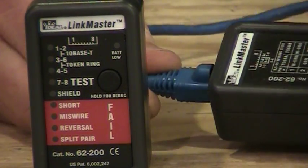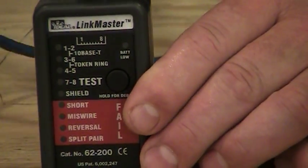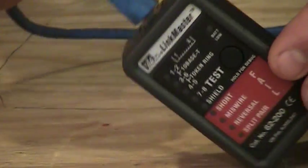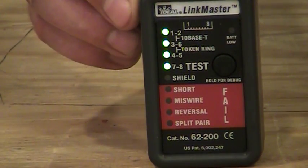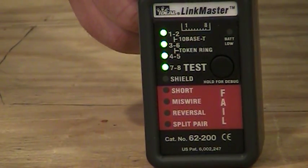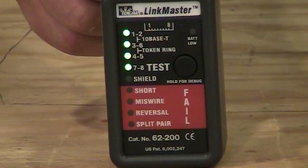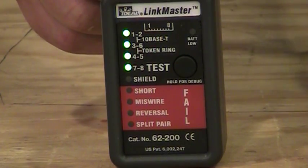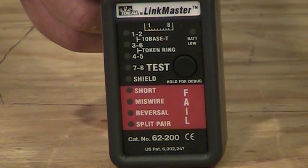I'm going to take a known patch cord and plug the remote into one end of it, then take the tester and plug the other end in at the top of the tester. Then I'll hit the button once and see what it gives me. You'll see four solid green lights — that's what you're looking for, indicating the main unit sees the remote unit, sees all the pairs, and everything is good. There's nothing wrong with the cable.